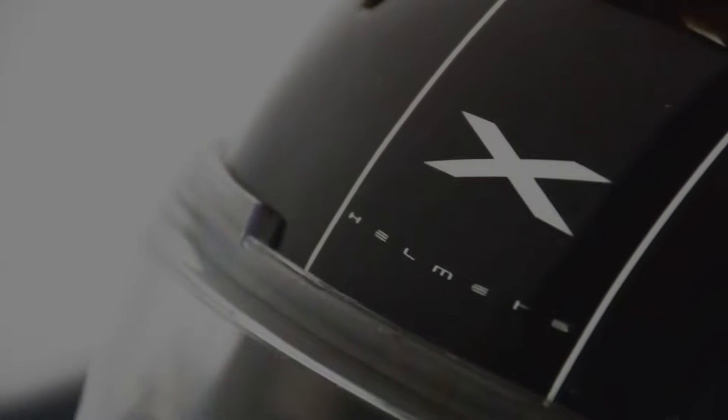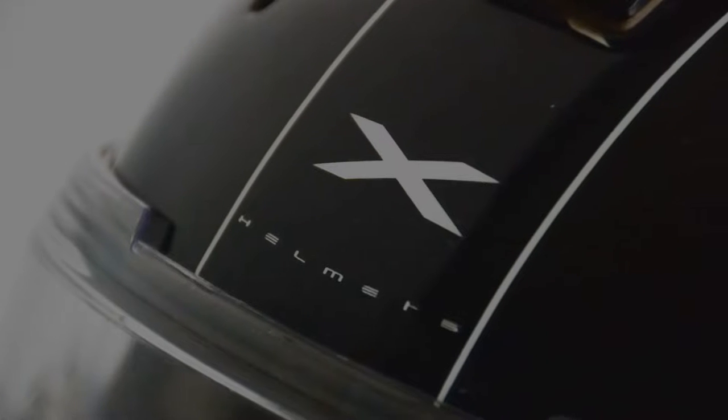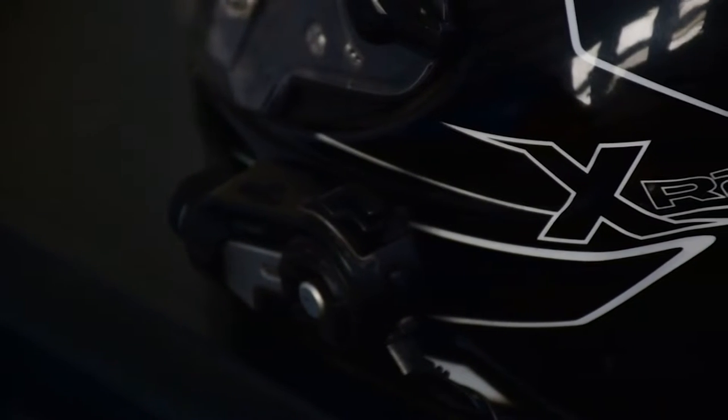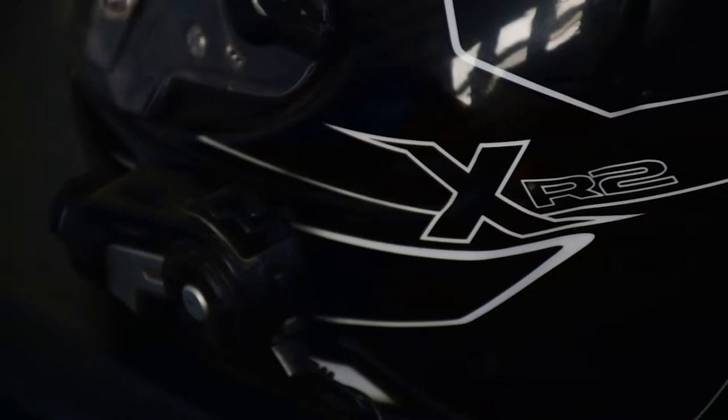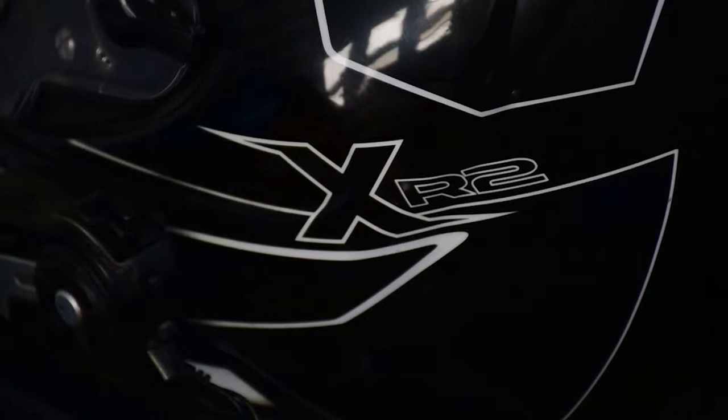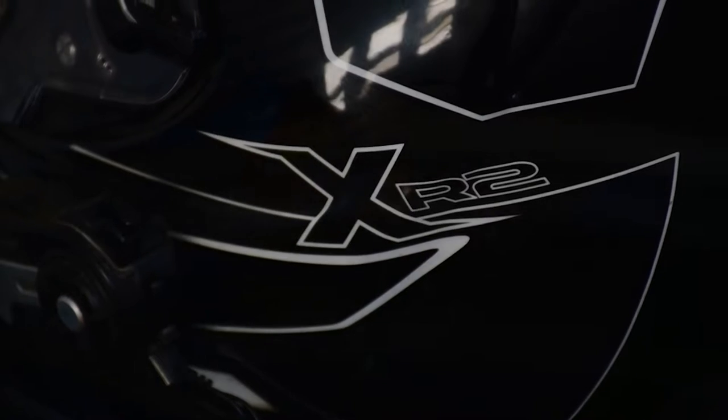The helmet is basically a track-spec helmet, which means you can use it on track as well as for daily use, but the way it is made is completely focused for track use. This helmet comes in two different forms: one is the tri-composite, which is a mixture of fiberglass and resin, and then there's the full carbon, which is the one you see here.